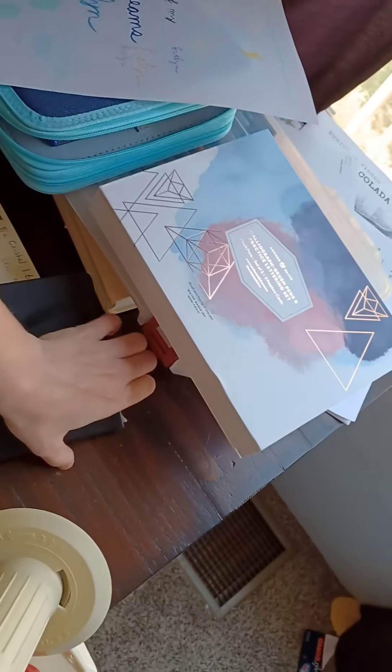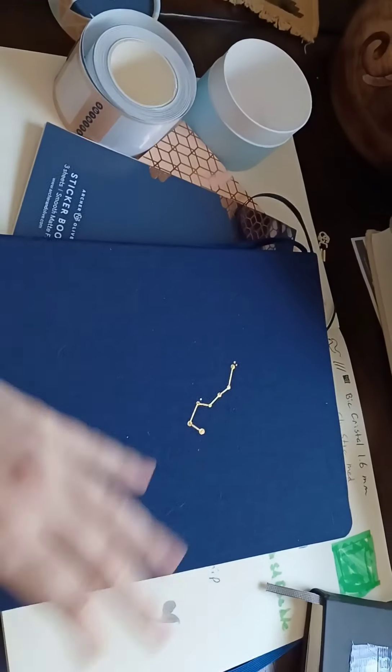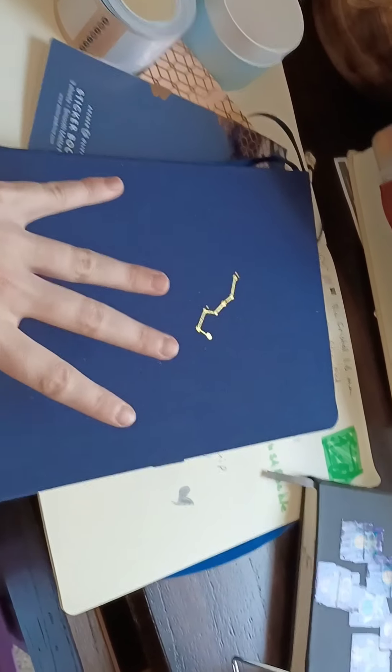Let me find the journal I've been working in for the most part for the last several months. You see the size difference there? There's a significant size difference — this was a much bigger notebook than I had been anticipating. Bonnie, Archer and Olive, if you guys ever see this, thank you for the very pleasant surprise of the notebooks being much bigger looking than what they look on the website. I am extremely happy with this, and I'm looking forward to doing my pen test in it.